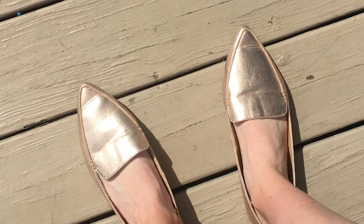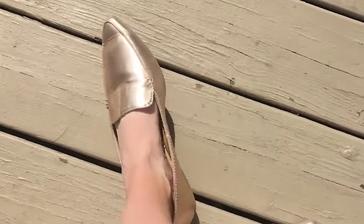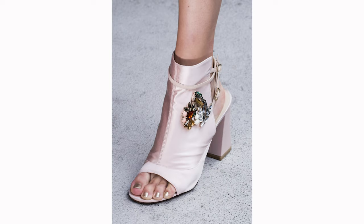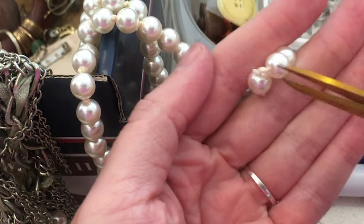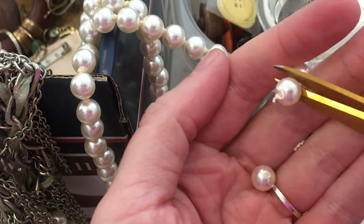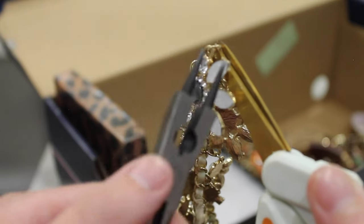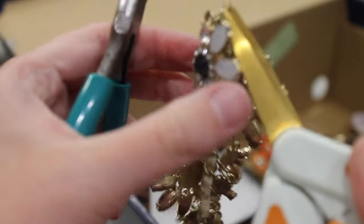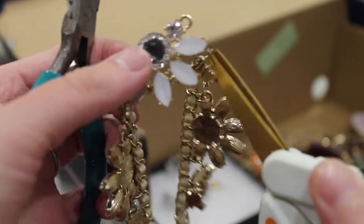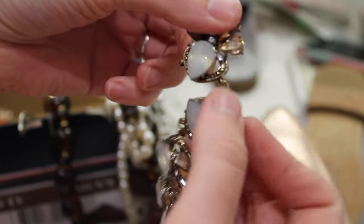Let's get started. First up, rose gold loafers. I found a couple of jewel and pearl encrusted shoes online that struck my fancy. So with those in mind, I started deconstructing the necklaces and the earrings in this box, simply cutting off the pearls off the broken necklace. I used whatever these tools are — I don't really know their name — and separated the cheap prongs from the jewelry to keep the nice parts in one piece, and then made a pile of the things I wanted to keep.